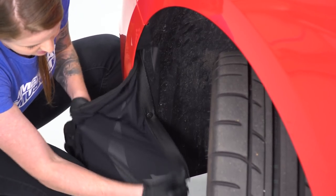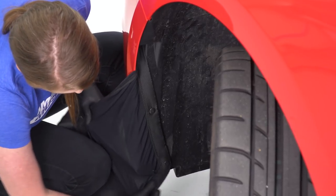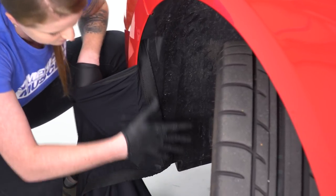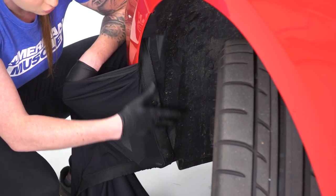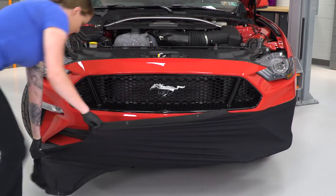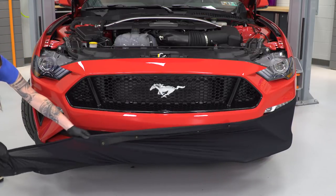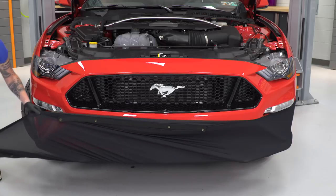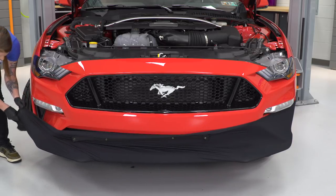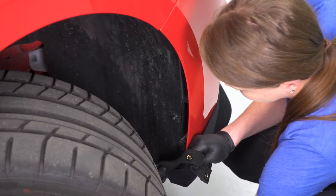This material, as you guys can see, is very stretchy, so do expect to stretch it out over the front of your car. Now that we have this side clipped into place, we are going to stretch this around the front and go ahead and clip in the other side. Now that we have it stretched across the front, we are going to snap these into place on the side of the bumper.